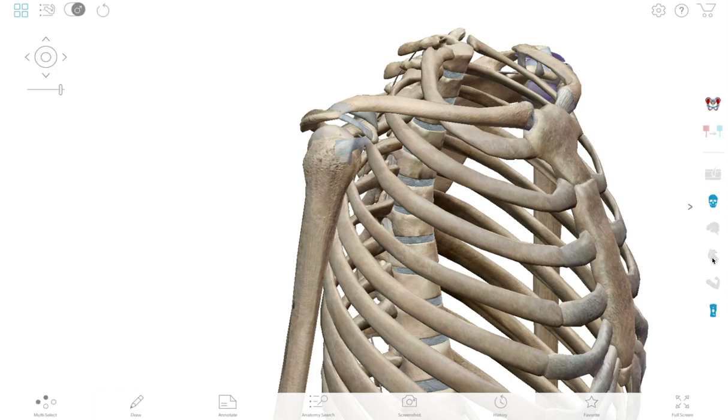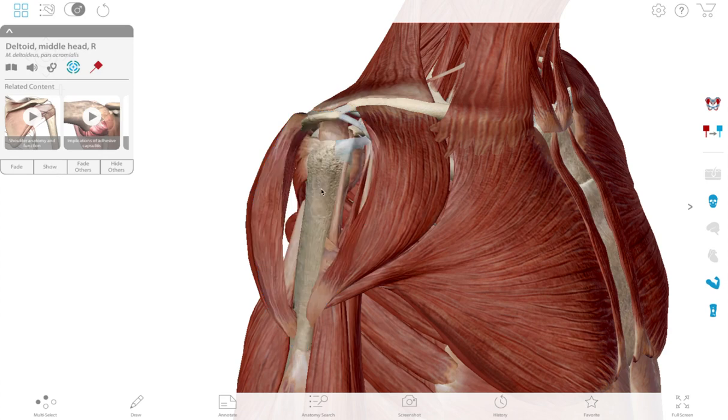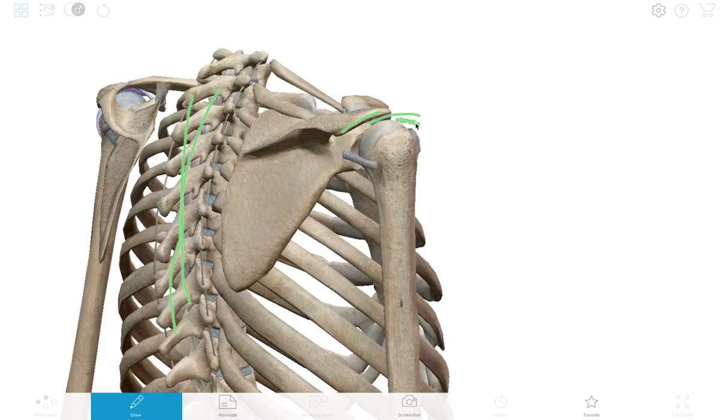If we put the muscles back — those are the deltoids — and if we go underneath there and cut those out, we can see underneath that's where the rotator cuff comes through and causes a lot of pain for people right in that spot.